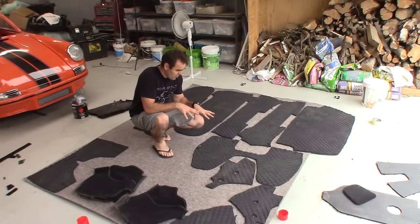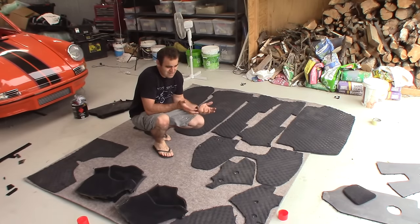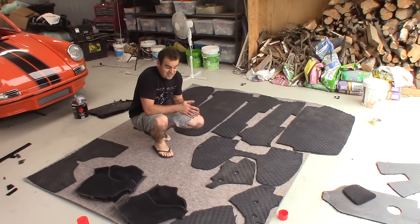Now everything is glued down onto the carpet and the next step is just to cut it all out. Then we'll see how well it fits.